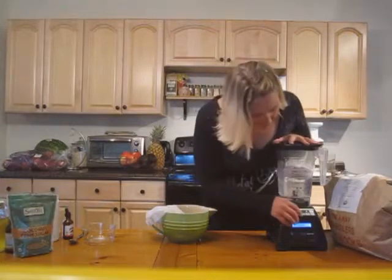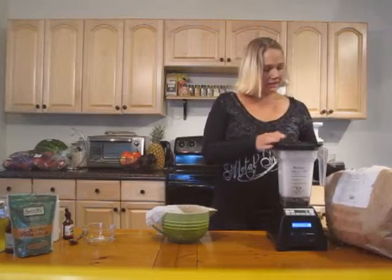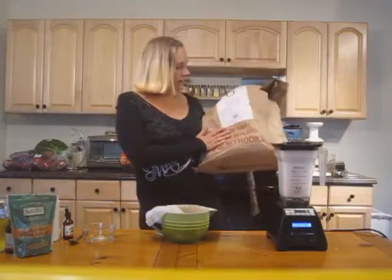I'm going to go ahead and blend this on the full juice setting. I just want to show you this is how we get our coconut.